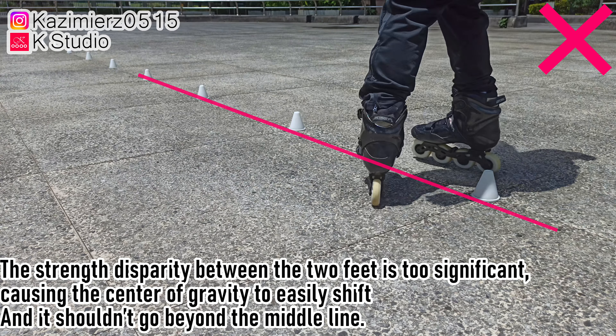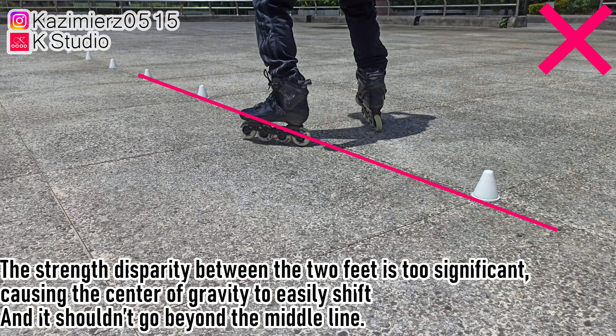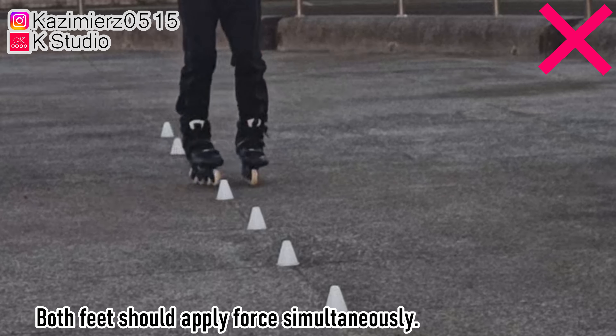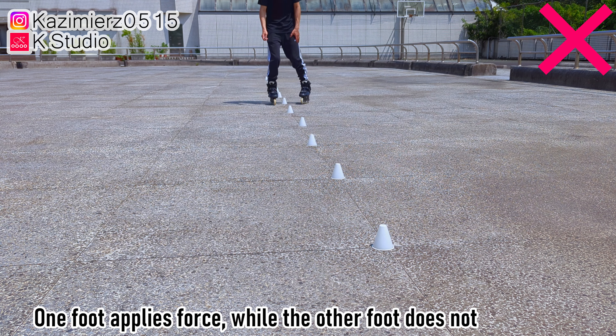Step 8: The strength disparity between the two feet is too significant, causing the center of gravity to easily shift, and it shouldn't go beyond the middle line. Step 9: Both feet should apply force simultaneously. One foot applying force while the other does not will hinder your progress.